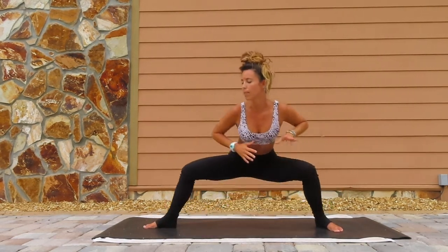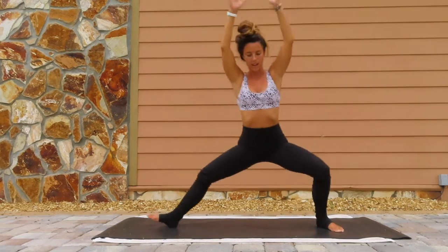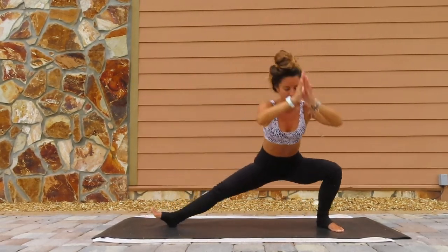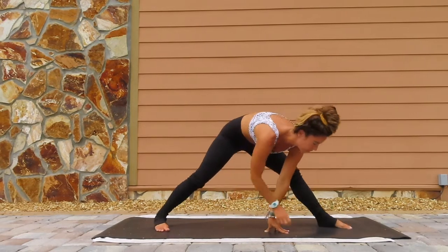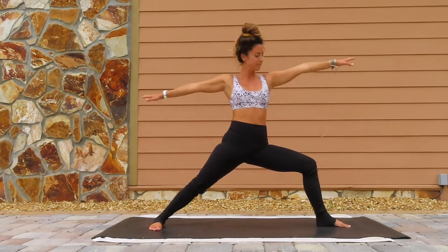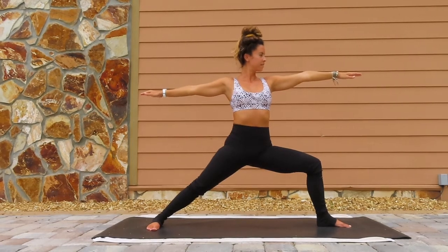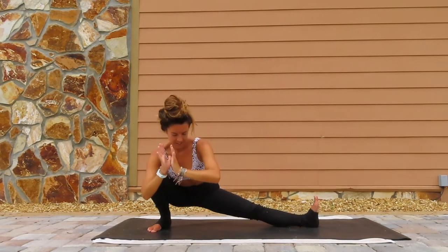We're going to pick up the pace here. Inhale up, warrior two. Exhale down, skandhasana. Inhale up, exhale down. Inhale up, exhale down. Last one, inhale up, exhale down. Beautiful. Place your hands down, come into the middle to that wide leg forward fold. Pivot your feet towards the back of the mat. Bend the left knee, coming into warrior two on the opposite side. Hold it here for five, four, three, two, one. Bend the right knee, coming all the way down to skandhasana. Hold it here, get cozy.